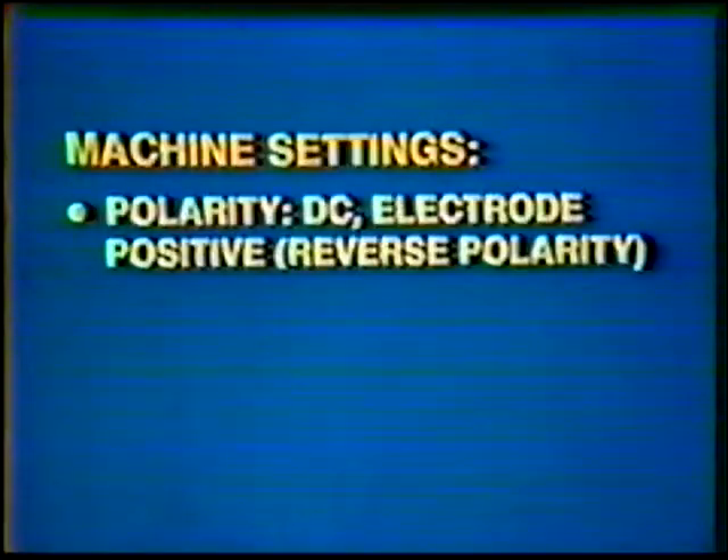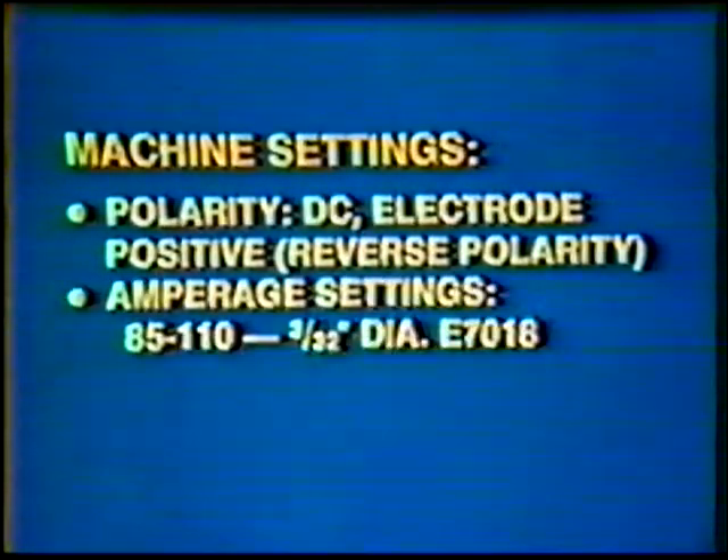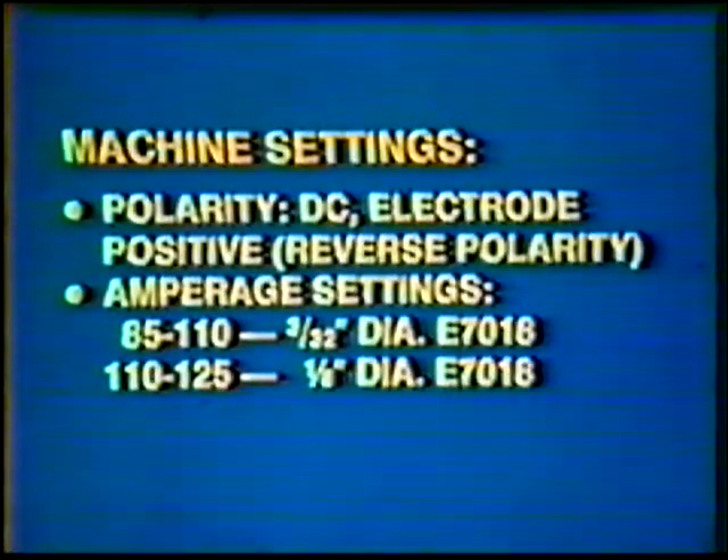The remainder of the joint will be filled with the shielded metal arc process. Machine settings: Polarity — direct current electrode positive, reverse polarity. Amperage settings: 85 to 110 for the 3/32 inch diameter E7018, and 110 to 125 for the 1/8 inch diameter E7018.